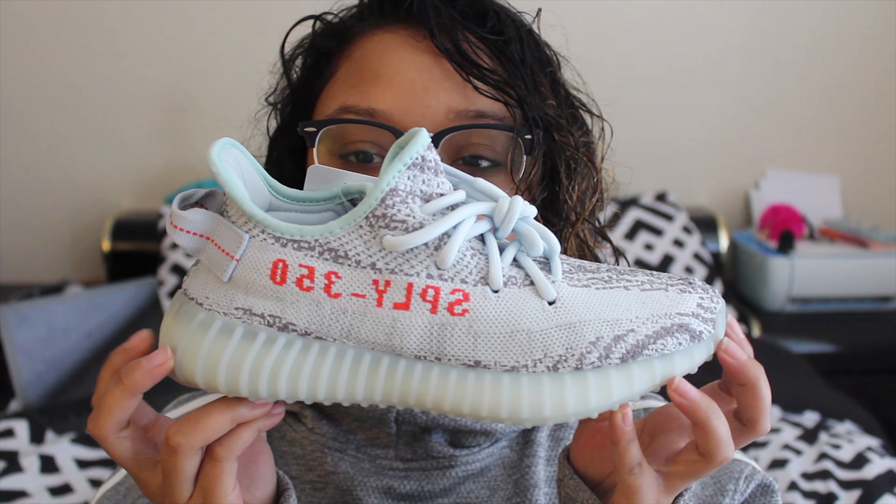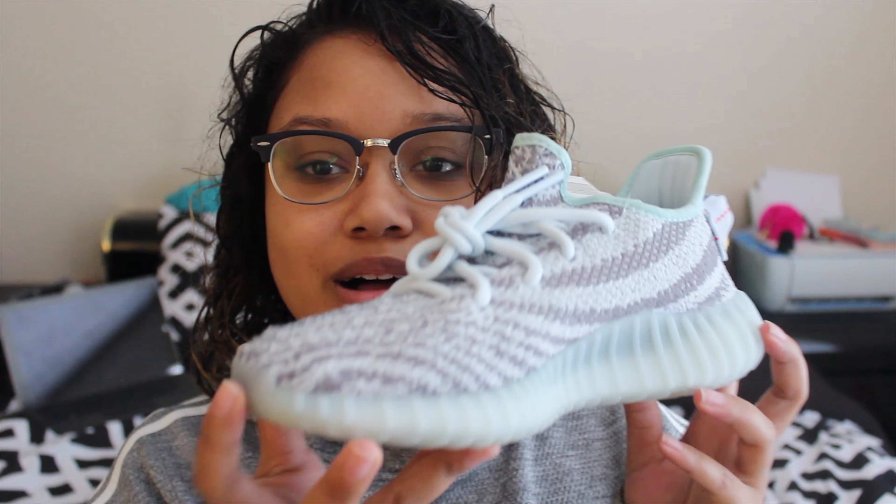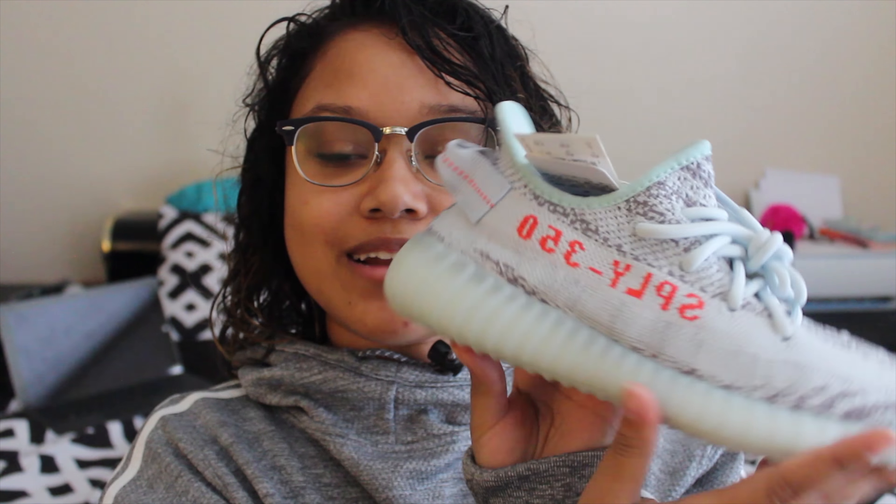I'm gonna take it out right here and show you — this is what it looks like. I still have the tag on it, I haven't worn it, it's been in a box dead stock. I don't know if I'm gonna wear it because it's just such a pretty color — it's blue, it's gray, and I love this infrared detail right here.